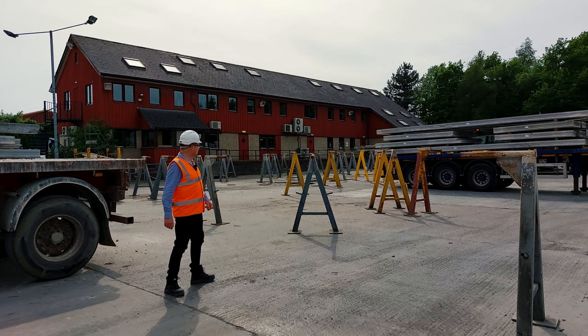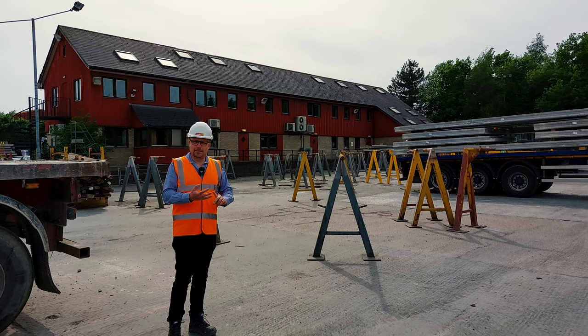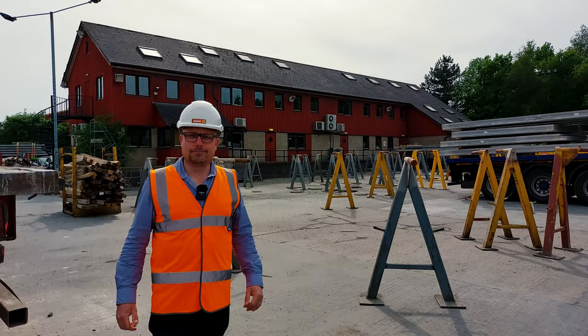Here at our Essex offices, behind me, we encompass everything: sales and estimating, design, contracts, accounts, transport.